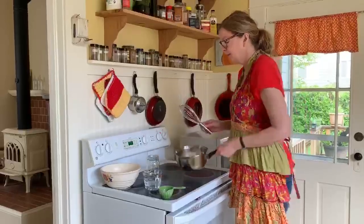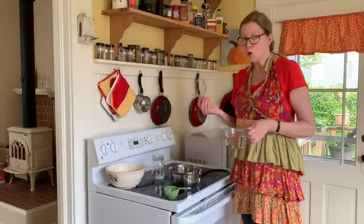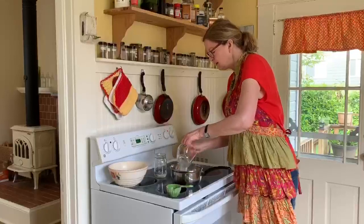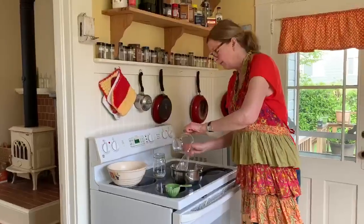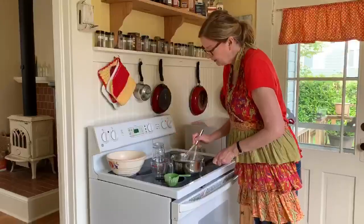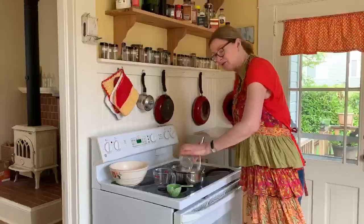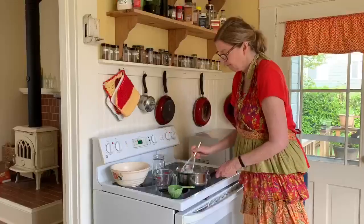I'm going to add one and a half cups of cold water and stir it in. It's not on the heat right now. I'm going to try to get all the lumps out because you want it to be kind of smooth. So that's one and a half cups of water and half a cup of flour.